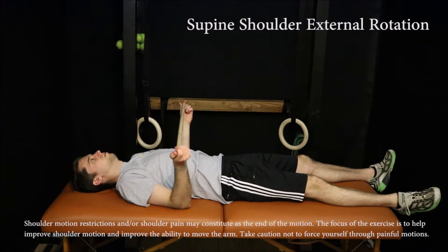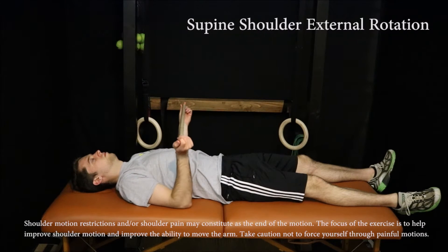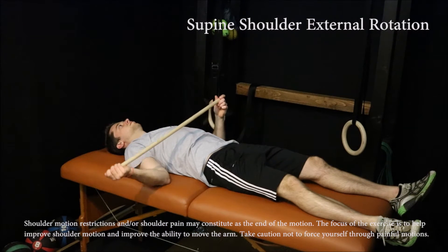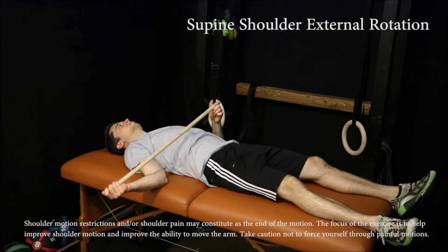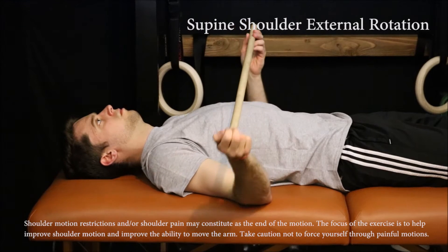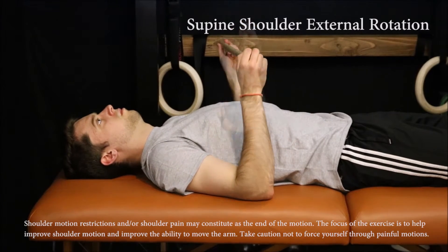To perform this exercise, lie on your back with the dowel in your hands, palms facing up towards your head. Keep your arms by your side and your elbows at 90 degrees as you use the dowel to help push each shoulder into external rotation, taking the thumb down towards the table. Work within the available range of motion, taking caution not to push through pain. Perform this for 20 to 30 repetitions.